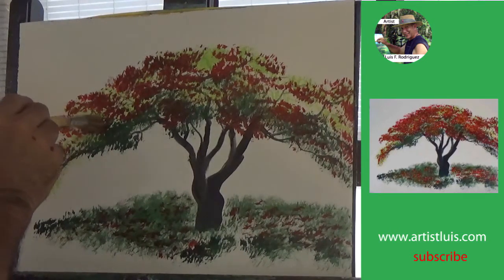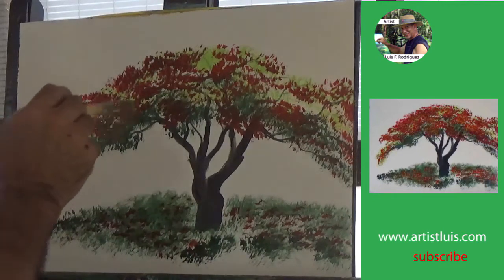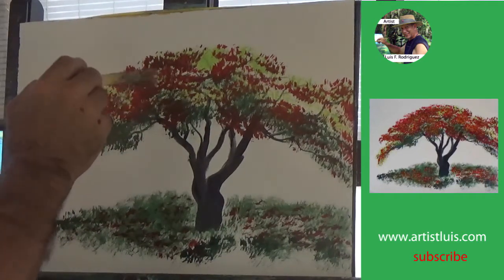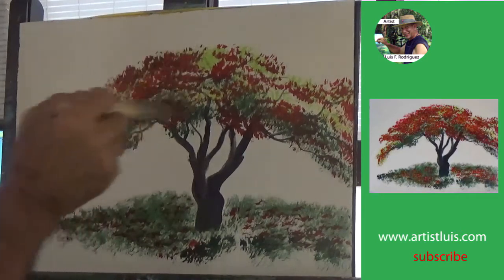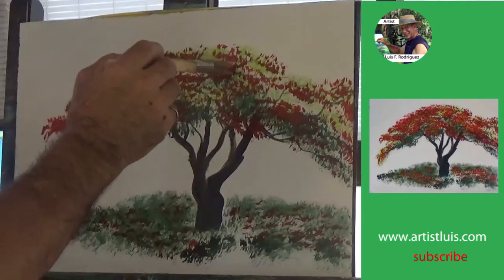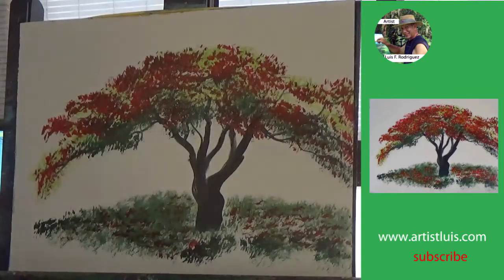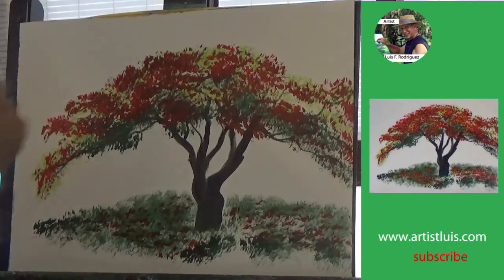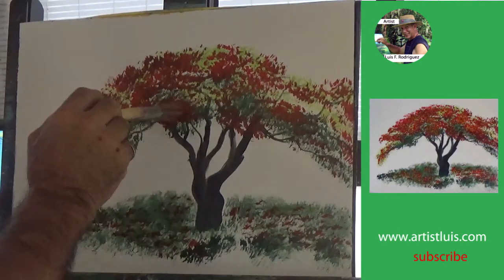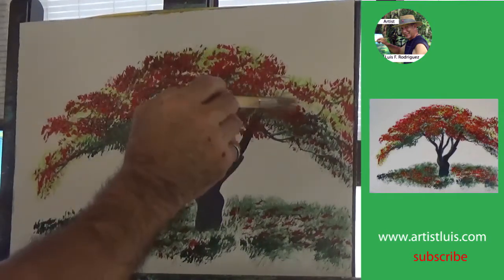Once you look at the tree and decide that you want to create more red, that's fine. What I do is mix either a very bright red or mix the red I'm working with with yellow — just a little, not too much yellow otherwise you'll end up with orange — but enough yellow to create a very light red, and then tap some of that light red very carefully in some of the red areas and wherever you think it might help to create the illusion of flamboyant flowers.